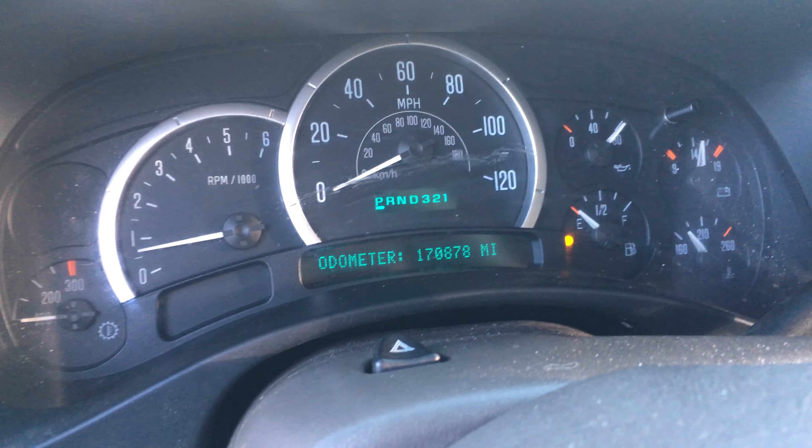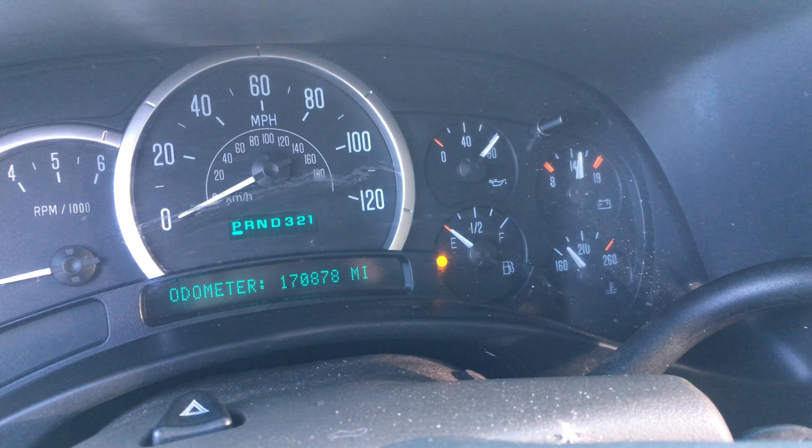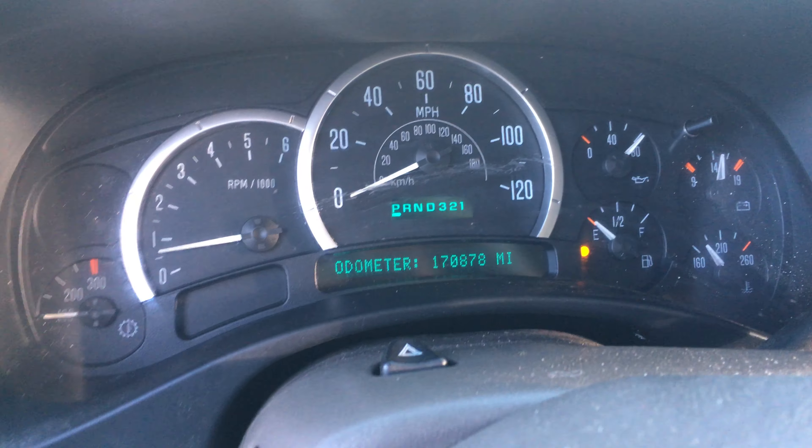170k, 878. We consider this a mid-mileage engine — still very peppy. We are probably a third of the way warmed up. It'll do me no good to bring it all the way up because the oil pressure gauge doesn't work.